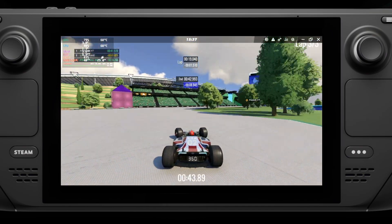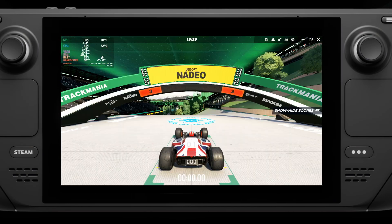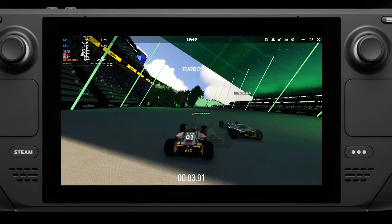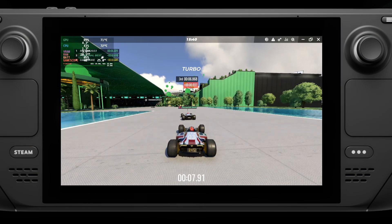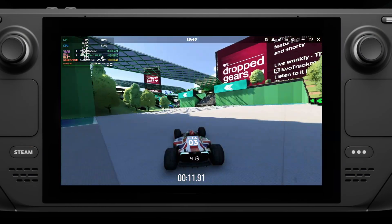Another point is that Trackmania is free to play, but as you know that usually means microtransactions of some kind to unlock the full content, and that is certainly the case here as well. You can pay to unlock more of the game, but the campaign and a fair bit of the online play are all free, so it's not too bad overall.